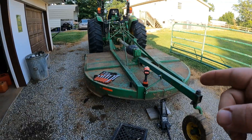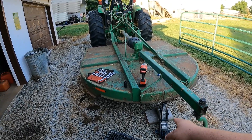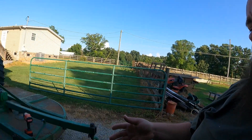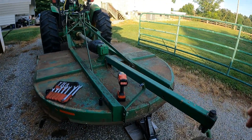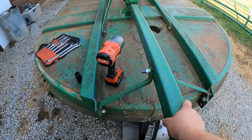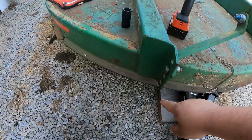Now I've got my tools out and I'm almost ready. Got my jack and block of wood under there — who knows if that's OSHA approved or not, but I don't see OSHA around to tell me any different. The only reason I'm doing that is to just pick up the rear end of the bush hog, then take these bolts out and put them down in the lower holes.